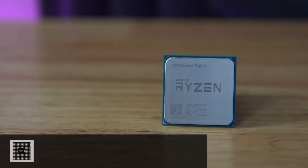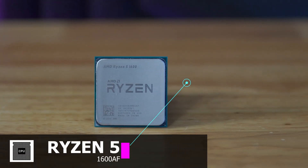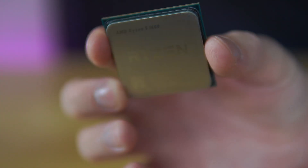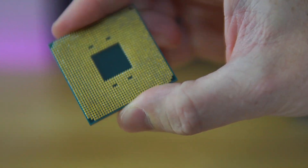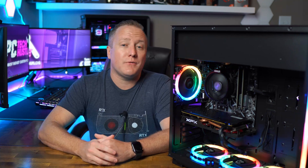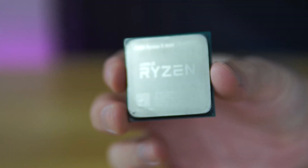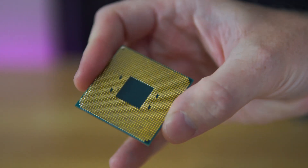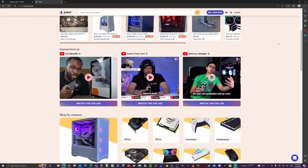Next we have the CPU, which I'm very proud of my findings for. We have the Ryzen 5 1600 AF — normally these CPUs are extremely difficult to find in the wild. Essentially what we have is a Ryzen 2600 in disguise, meaning it's on equal performance levels to a 2600. The reason is it uses a reduced nanometer size from 14 to 12 and offers higher clock speeds. This was my first time using Jawa as a marketplace, and we managed to get it for $85.